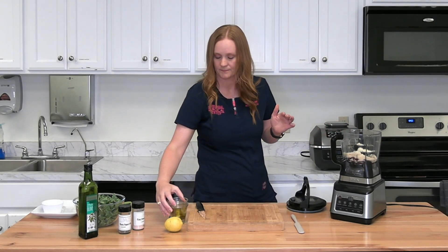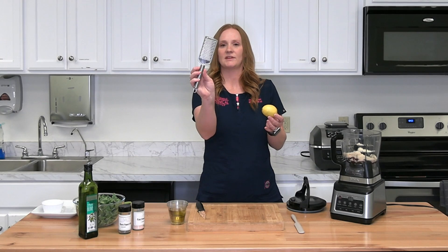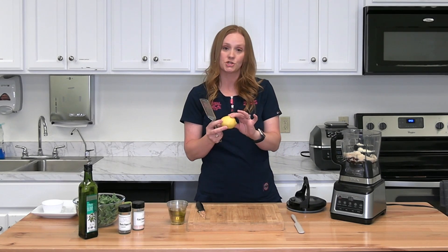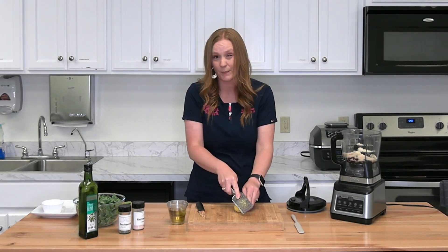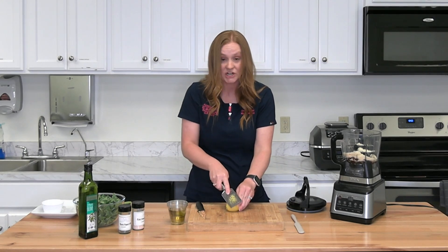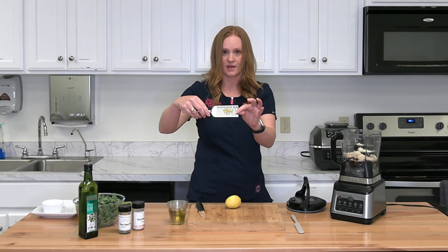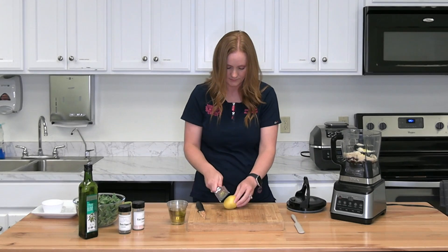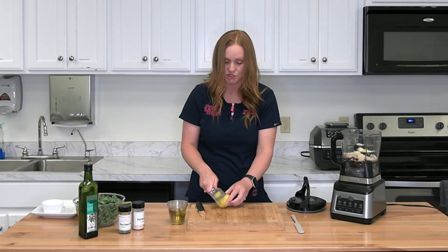First we'll combine the nuts, parmesan cheese, and garlic in the food processor, then add about a quarter cup of oil — we don't want to add it all yet because the oil determines the texture. Now we're going to zest the lemon. If you've never zested a lemon, you just need something like a small cheese grater — they actually make zesters, but you don't need anything fancy. Wash and dry your lemon first, since if it's wet it's hard to get the zest, then move it across the grater to create a fine powder of the outer peel.